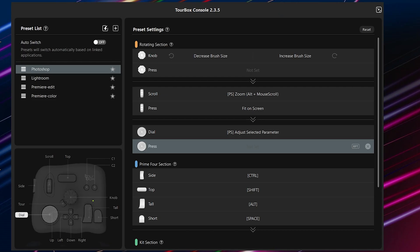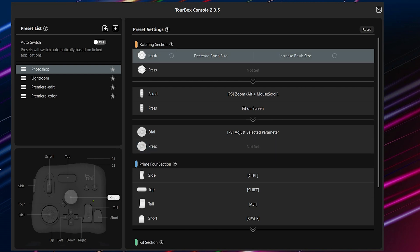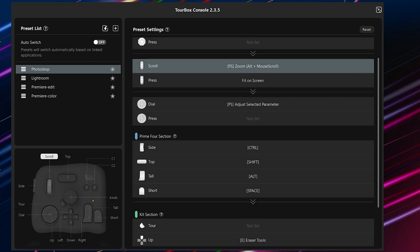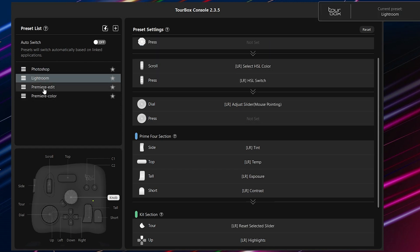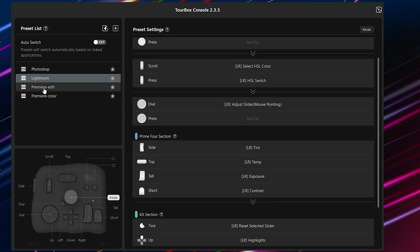How does it work? It's pretty straightforward to get going. You install Tourbox console on your computer, put the device on the left, hook it up via USB cable, and you're set. Once you open the Tourbox console, you'll see they have already built in tons of controls to start with. On the left you have a preset list — there's already Photoshop, Lightroom, Premiere edit, and Premiere color. You just select the program you're going to work with and you're ready to go.